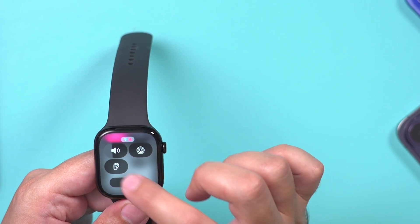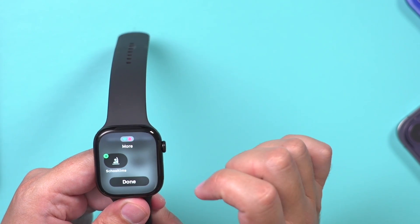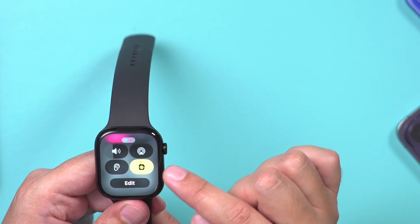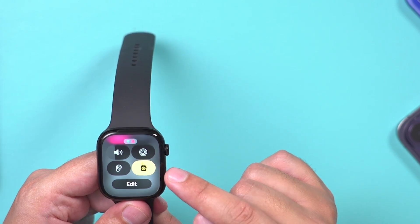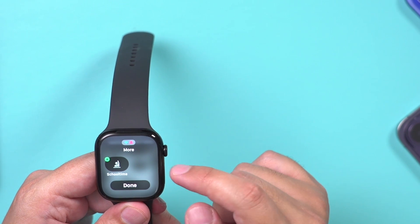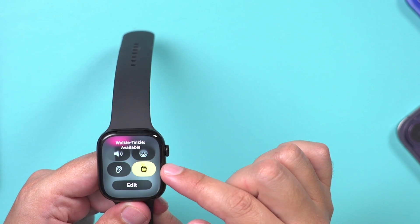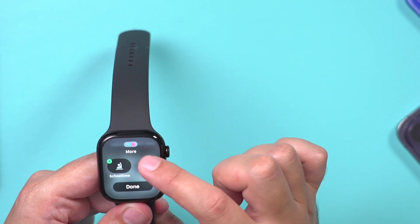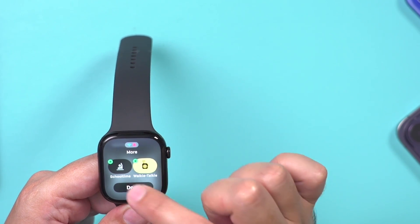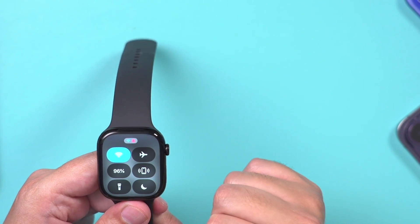There's also a control for hearing devices and headphones. If you press Edit, you can add or remove items from the Control Center. For example, the walkie-talkie feature comes by default — it requires your contacts to have it too and is another way to talk to them, though many people don't use it. There's also a school time option you can add if you have kids. You can remove anything by pressing the minus button in Edit mode, and rearrange things based on your needs.